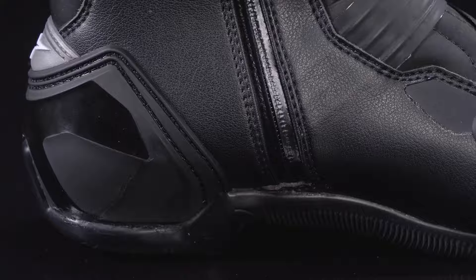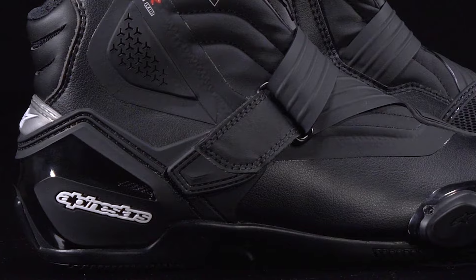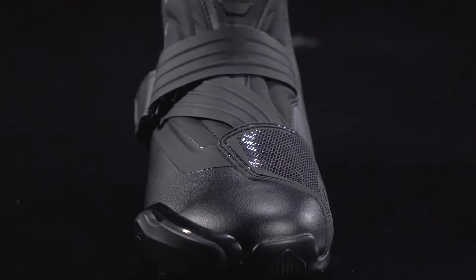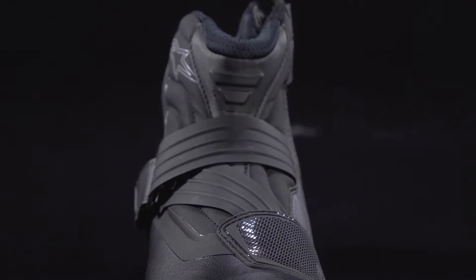Reinforcing the microfiber main upper is the SMX 1R V2's redesigned innovative external high-modulus TPU heel counter support system, which works in conjunction with both the rear flex zone, allowing for unrestricted freedom of movement, but also the all-new evolved strap closure system, featuring not only a new material construction, but better ergonomics to improve the boot's overall fit while simultaneously offering increased support and structural integrity.